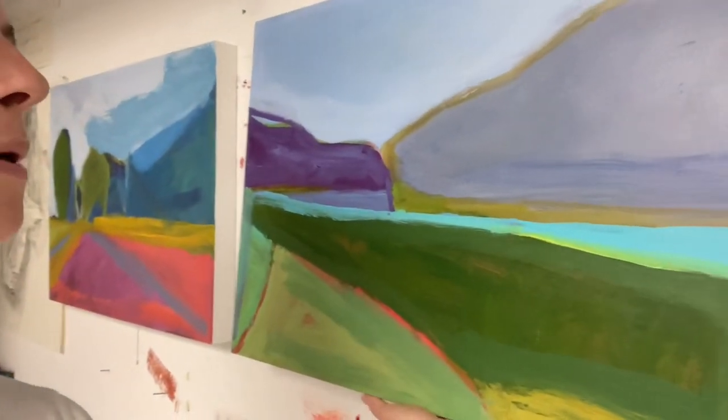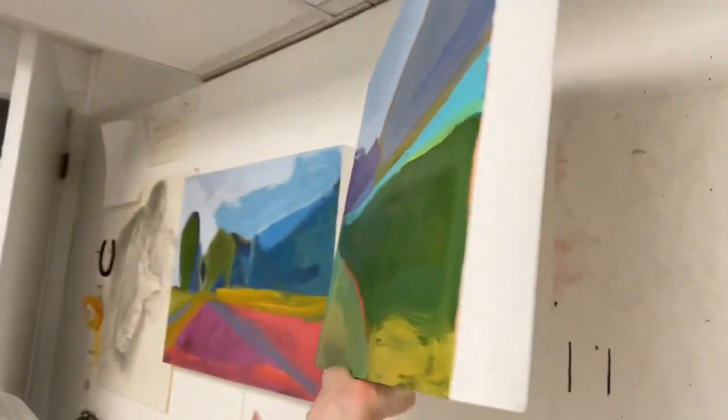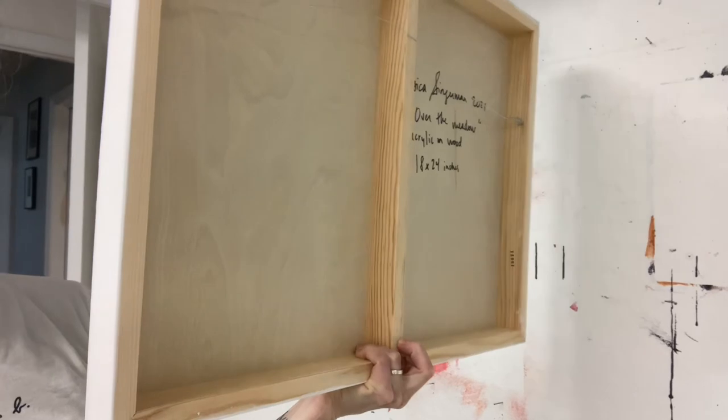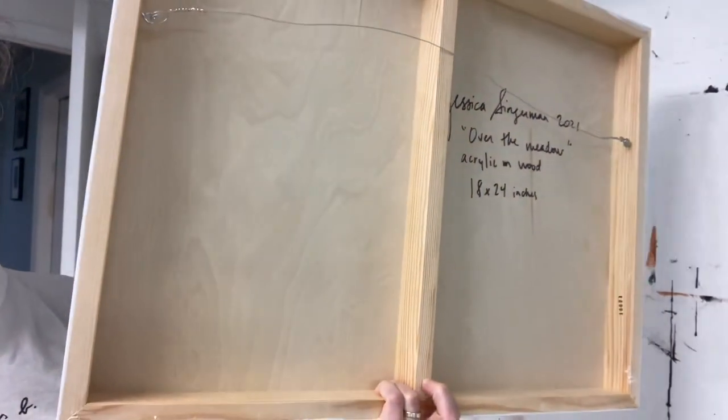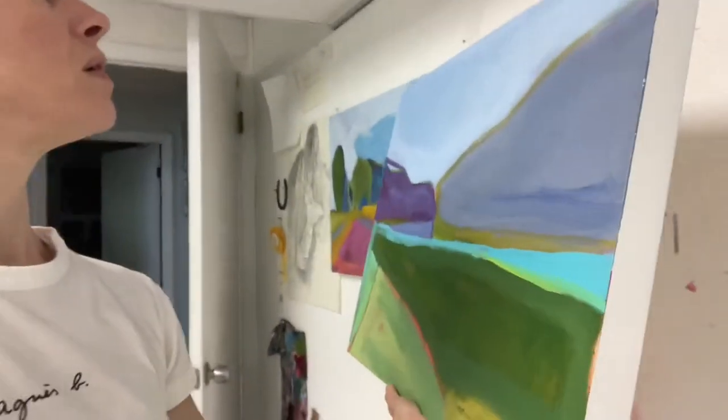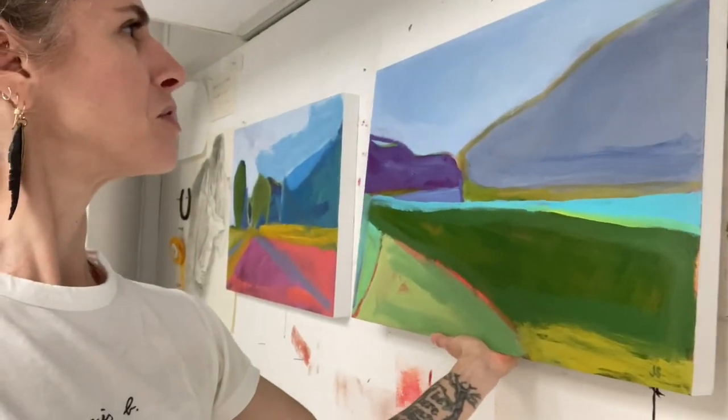I'll show you what a cradled wood panel looks like — so the cradle is the kind of frame on the back and that center part, and that keeps the wood from warping or moving around. So thanks for joining me in my studio, bye-bye.